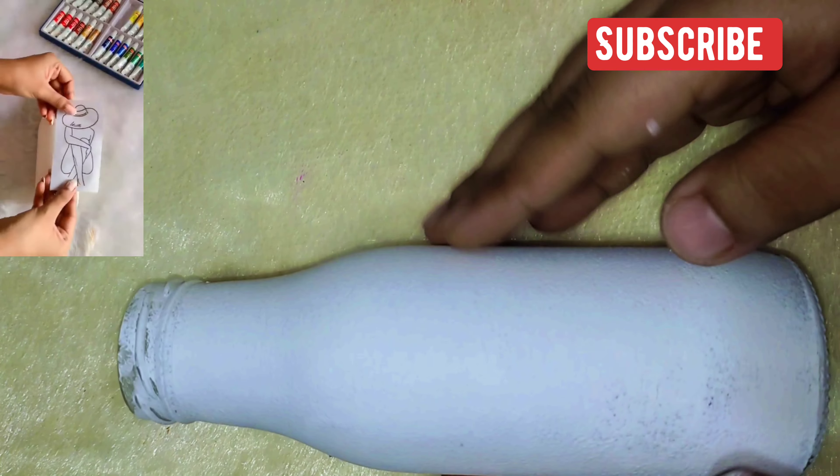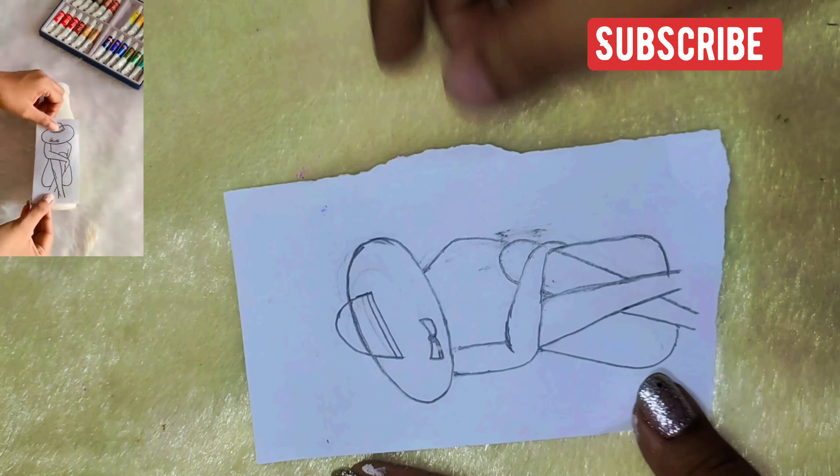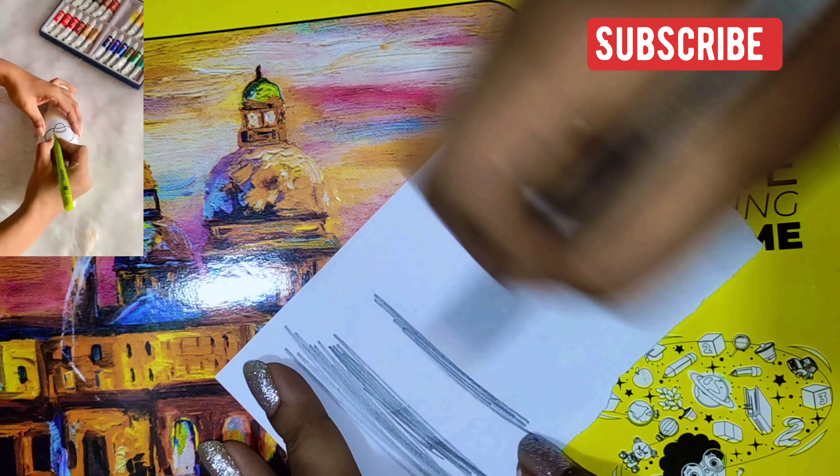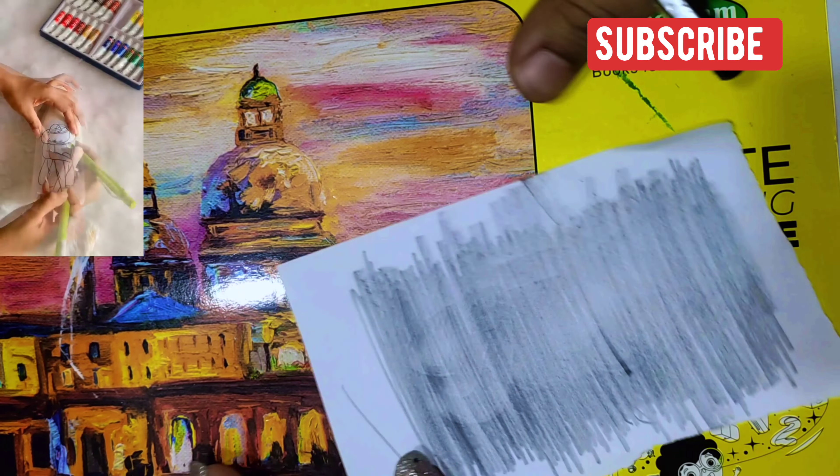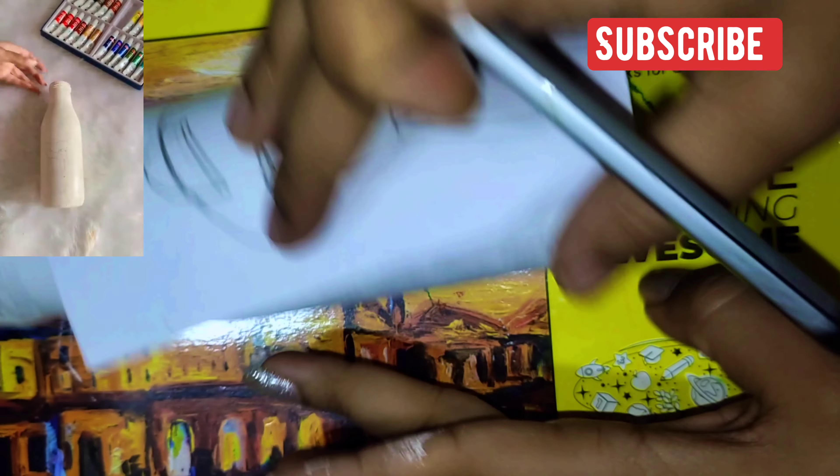I have made two sketches and I am scratching with pencil on the back side. This is a very amazing hack. Now, we will trace our design on the bottle. And you won't believe, the design will be hidden in our bottle. What? This is true.